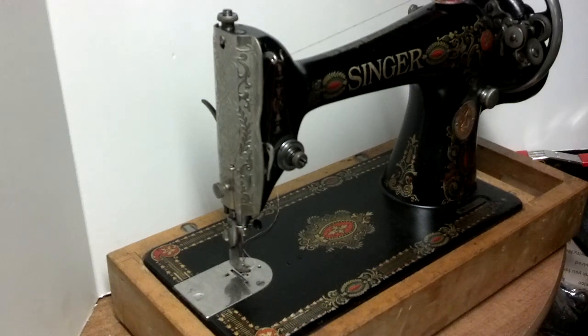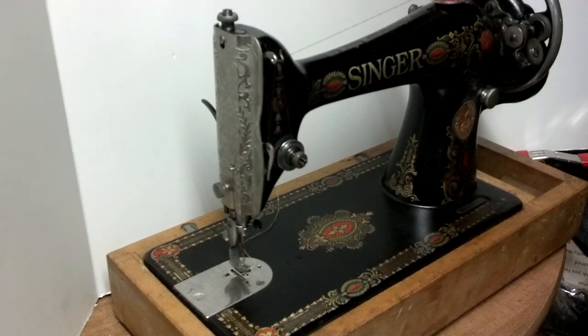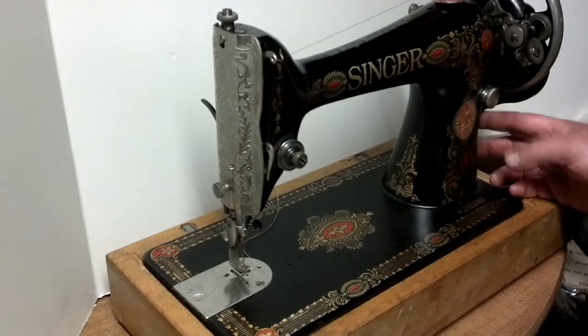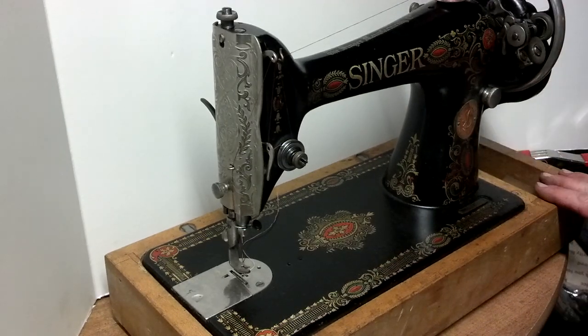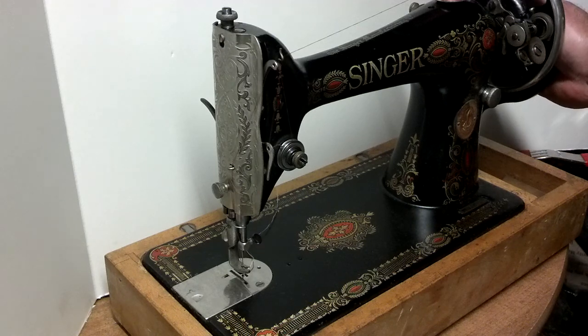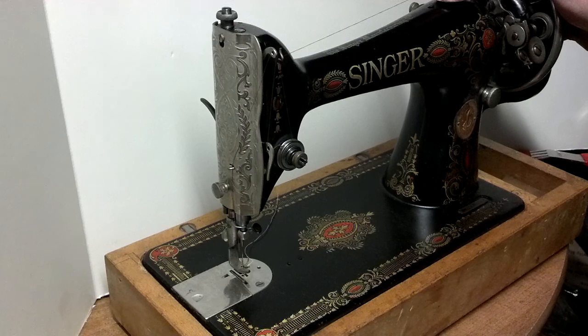I've got an antique Singer model 66 with red-eye decals. The serial number is G69651009, which dates it to 1919. The machine has a hub that you can fit with a hand crank or a motor — it is a treadle machine. The base it's in and the hand crank are mine; I'm just using them to show you how the machine runs, and the decals are pretty good on it.